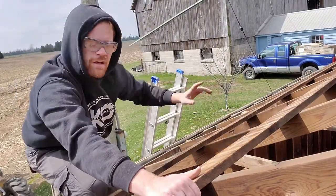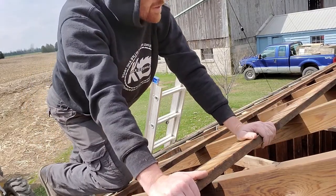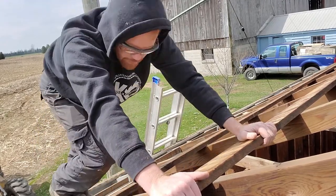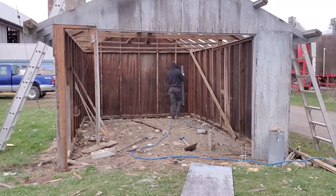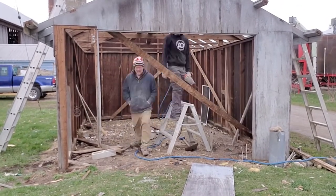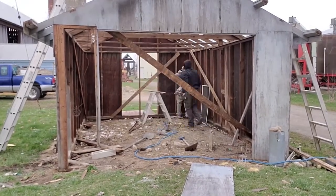I've taken this height off on both sides and I've taken the top off on both sides, and I'm going to use them for bracing before I go any further because this is pretty shaky up here right now. All braced up and I'm heading back up on the roof to take the rest of these pieces off.